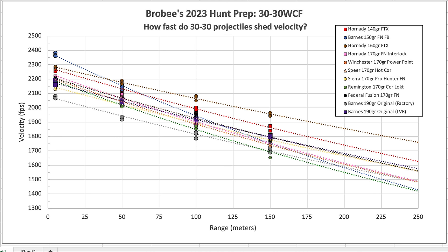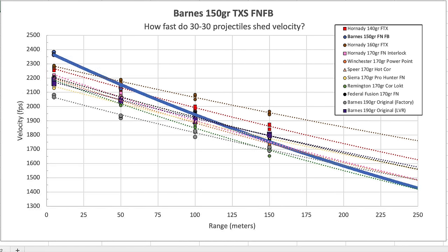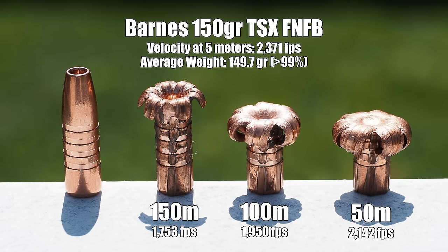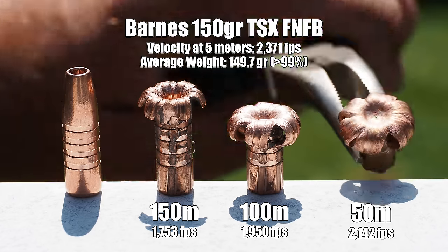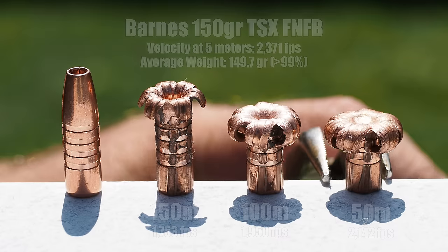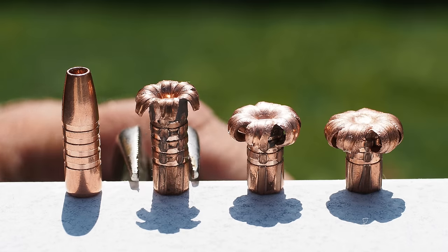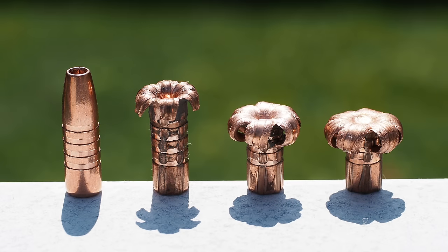Starting with the Barnes 150-grain solid copper TSX — a hollow point designed especially for the 30-30 and one of two exceptions to our must-be-greater-than-150-grain rule — we hand-loaded it using factory Barnes load data. The result was the fastest muzzle velocity of everything we tested, but it also shed velocity faster than anything else. Recovered bullets revealed very high sensitivity in expansion as a function of velocity. I'd be happy with the 50 and 100 metre results, but way less confident that the 150-metre performance would be optimal for critters bigger than your average whitetail.